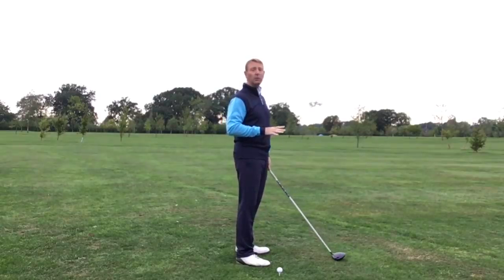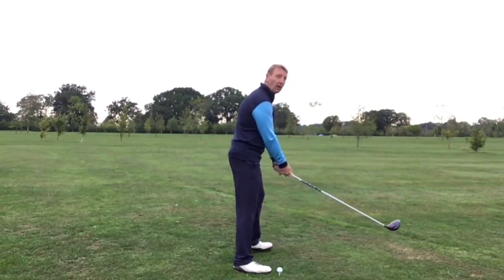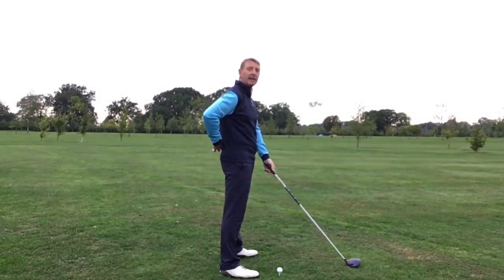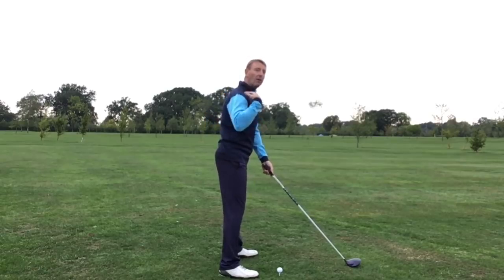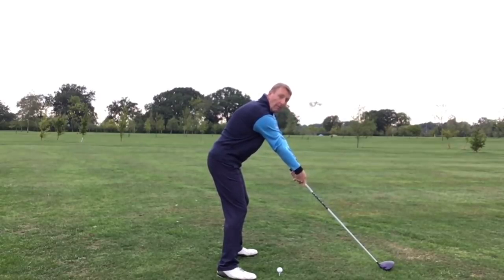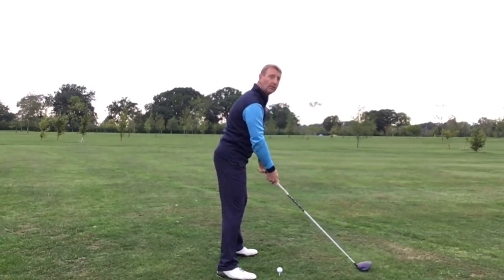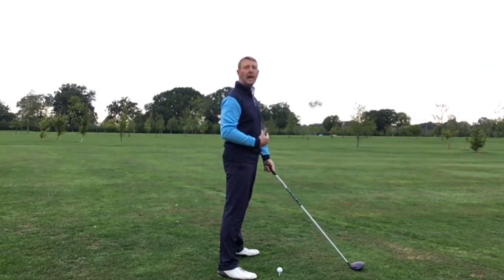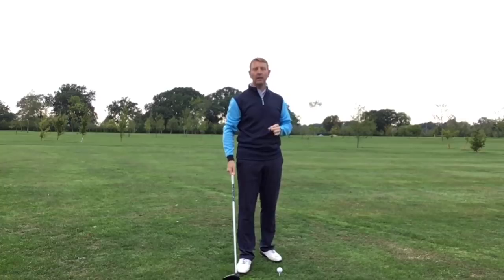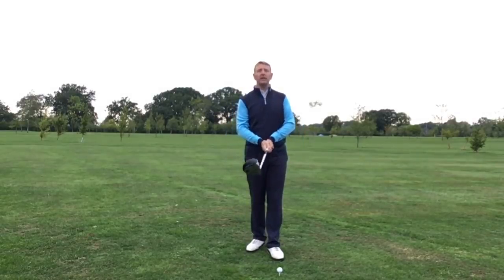The third thing we prefer with driver setup is to be slightly taller when addressing the golf ball. Being a little bit taller takes a lot of strain off your lower back and shoulders. All too often we see a stretched-out setup with a driver where people are trying to get it all on one plane — this creates a lot of tension. Don't be afraid to stand taller and feel more relaxed rather than stretched out and awkward. Always remember, tension is the number one enemy, so reduce it by all costs.